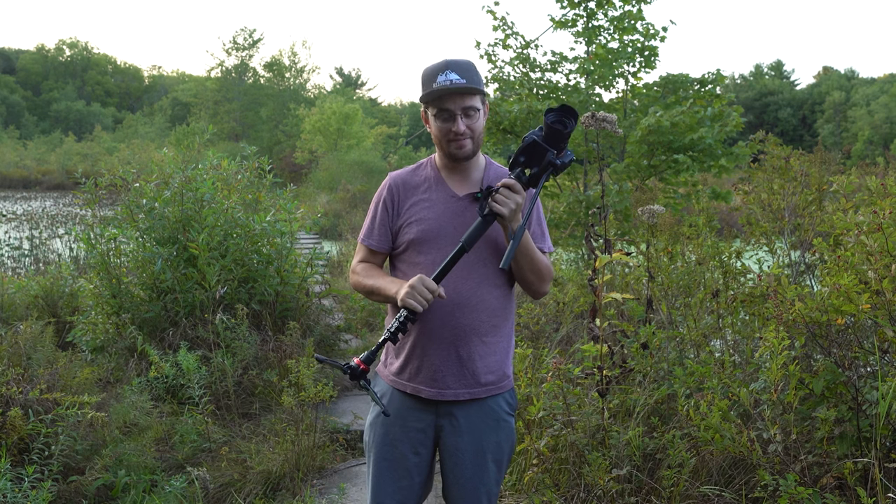The monopod is becoming one of my favorite things in my camera bag. It can do so many things for videography, and it's so versatile. I don't really feel like I need to bring a gimbal anymore. You get really stable footage out of it, and it also doubles as a tripod if you have a little three-pronged stand at the bottom of it.